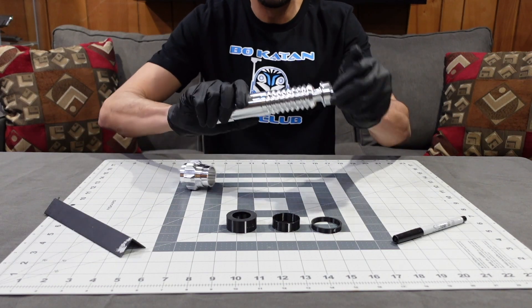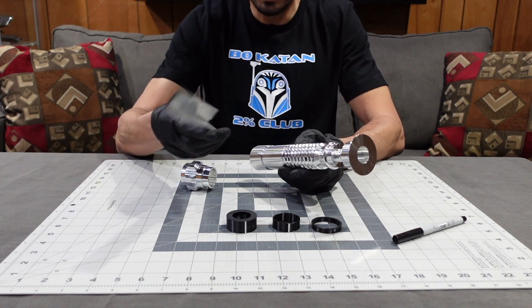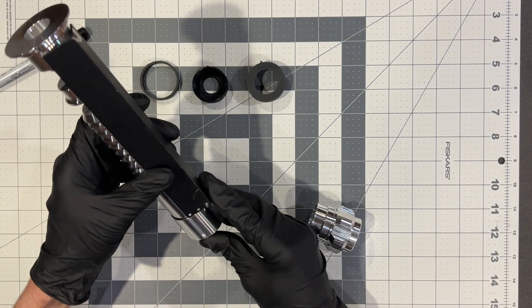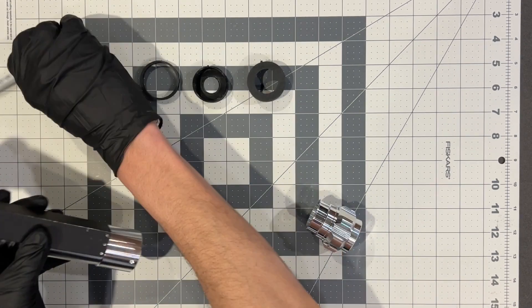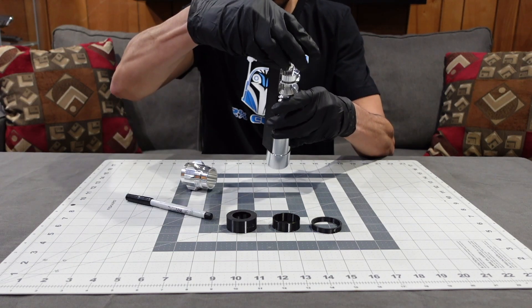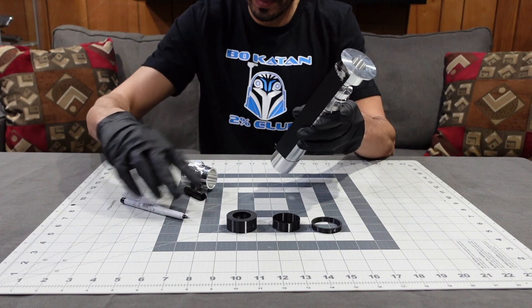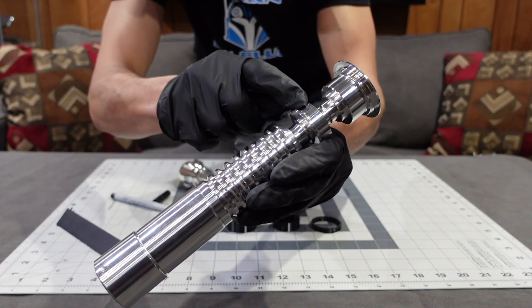The very first step is making sure this is all tight — you want to tighten it down. The second step is you take your straight edge and line that up with the center of the booster set screw. We're going to line that up with the set screw so it's centered, then take a sharpie and draw two lines: one on the wind vane and one on the emitter.